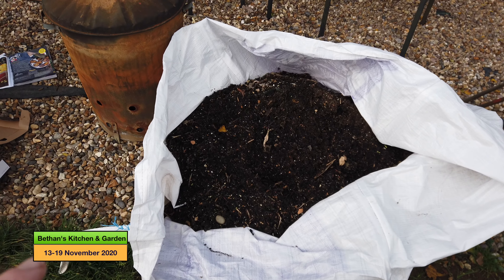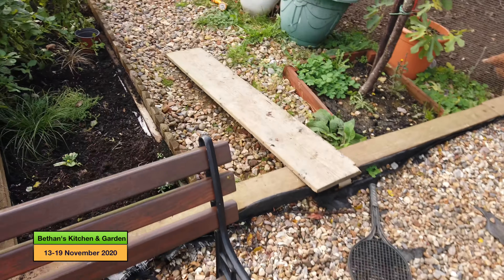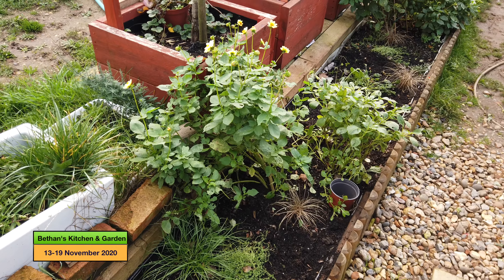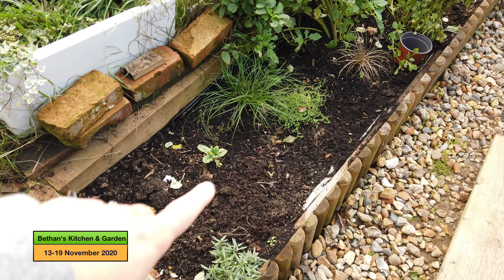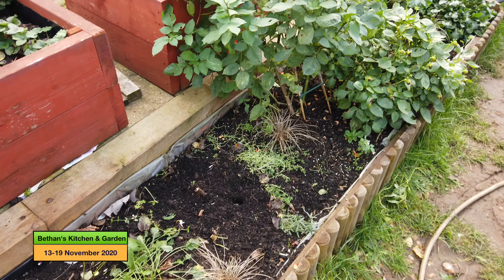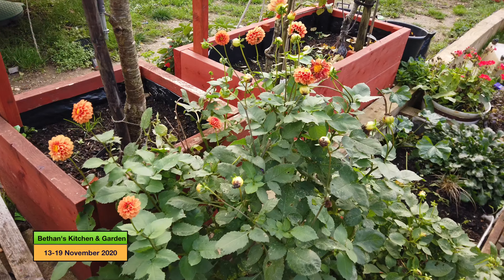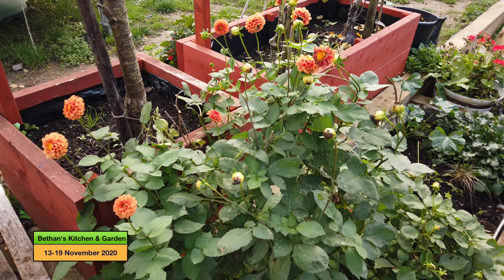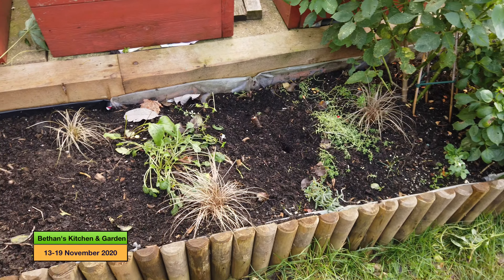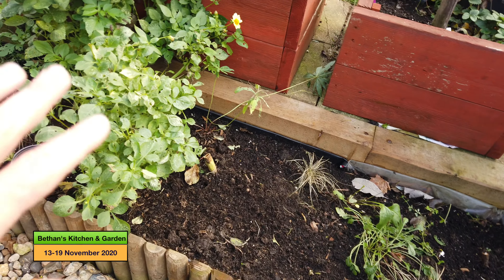I'll also put a couple more barrel-fulls of compost from my compost heap. I also want to put that compost onto this flower bed here which has kind of had its day. I planted bulbs along here yesterday — some daffodils, irises, and tulips. The dahlias are some of them still performing, so I'm going to leave them in as long as possible for some greenery, and I'll just top-dress this bed with compost.